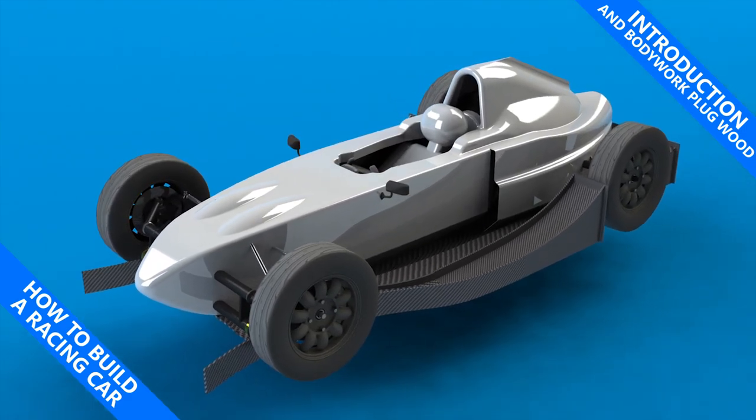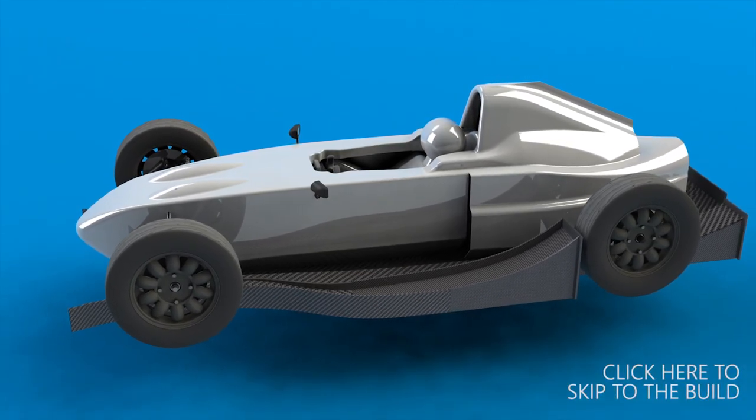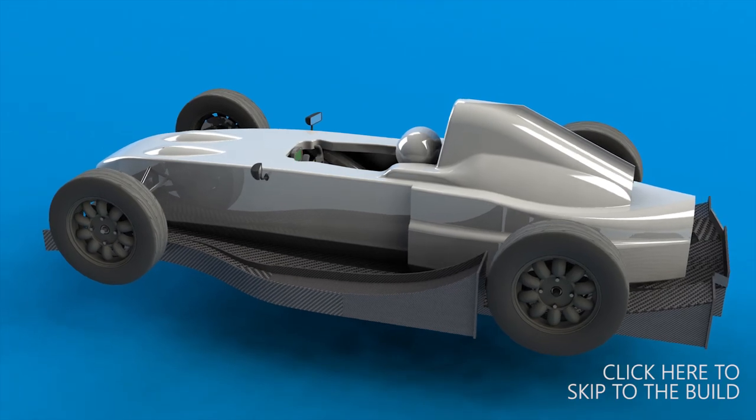My name is Simon and this is an introduction to how to build a racing car. In this first episode I'll be showing you how the bodywork was designed and we will start to build the bodywork plug. First though, a quick introduction to the project.